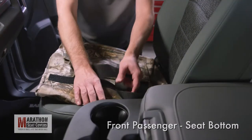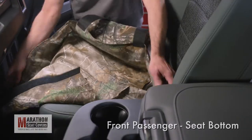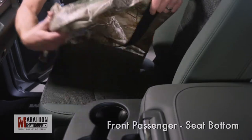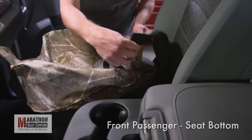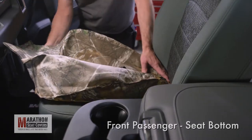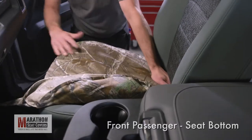Separate the Velcro on the seat bottom cover and pull into position with the long straps to the front. Turn the inside corner up or inside out and start to tuck the tail of the cover between the top and bottom cushions. Pull the cover over the outside corner while holding the tail of the cover back.